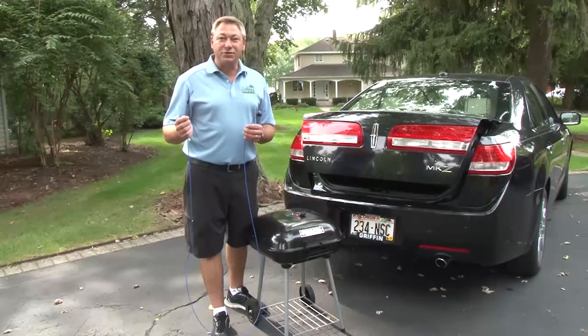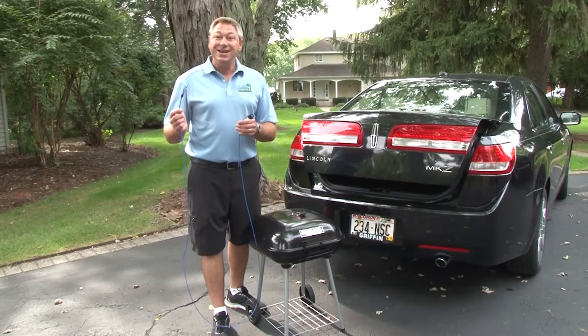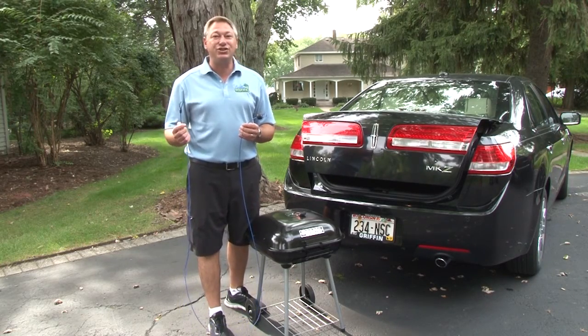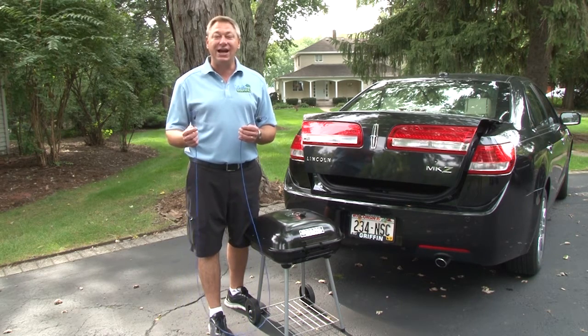Hey there, it's Dave with the Lockless Monster and a quick product demonstration. This anti-theft cable is called the Lockless Monster because it doesn't require locks to use — no padlocks nor combination locks.